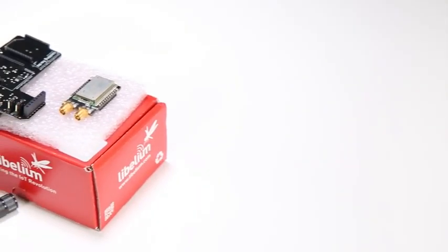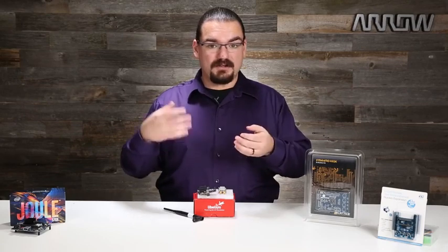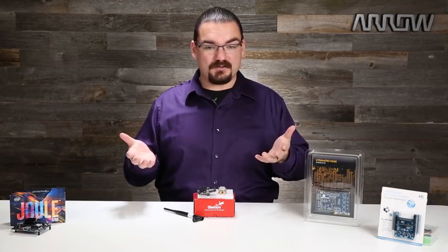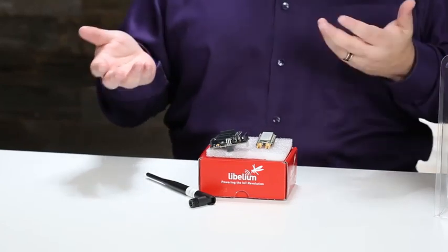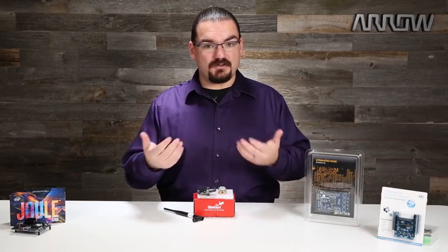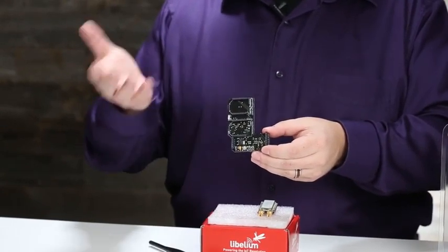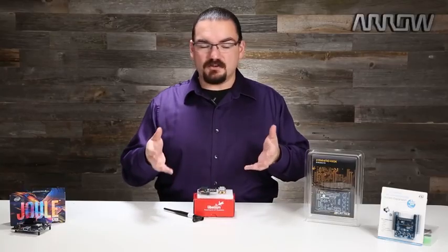Here I have the Libelium LoRaWAN 868 long-range wireless kit. LoRaWAN is literally long-range wireless — it functions on the 868 MHz, 915 MHz, and 433 MHz wireless spectrums, providing a low data rate but also low power usage wireless link for sensors or other Internet of Things devices. To give you an idea of the range, they covered the entire city of Amsterdam with just 10 gateways. It also has really good penetration through walls so it can work inside buildings. This development board interfaces with anything that's Arduino pin-compatible, letting you get started quickly, and is great for making devices mobile while keeping that data connection alive.